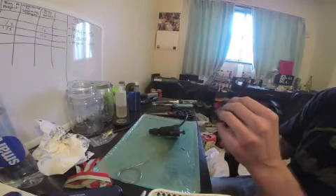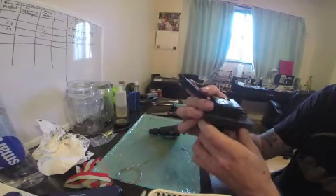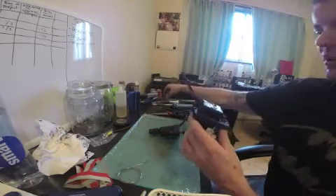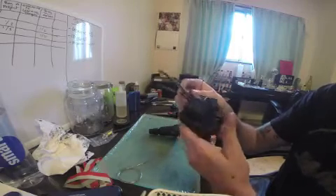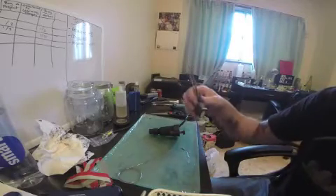Real quick before we start - if you notice the coil doesn't have the end connector, that's fine. I cut it so I don't have to fish the wires out. Just make sure you have something to work with. The nice thing about the 205 coils is you can just disconnect the harness, so all you're working with is literally the harness.